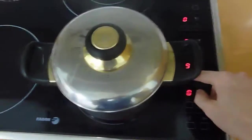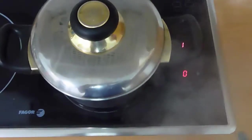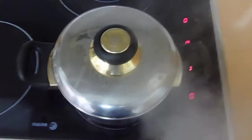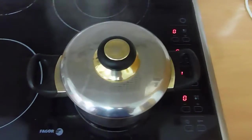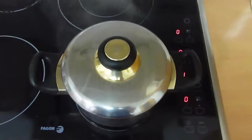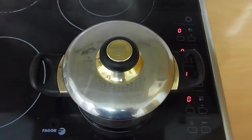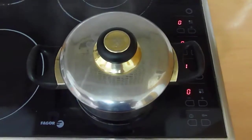Now I'm going to put the rice onto the lowest setting — on my stove that's one. You turn it onto the lowest setting and just let it simmer. Typically it takes about twelve minutes, but I'm going to check it at six minutes and then about every minute and a half after that. We're going to time it now.